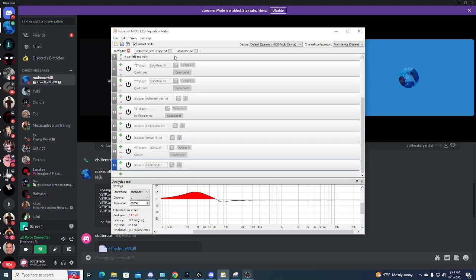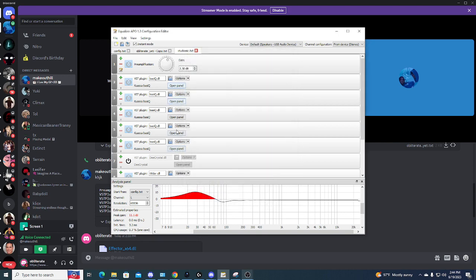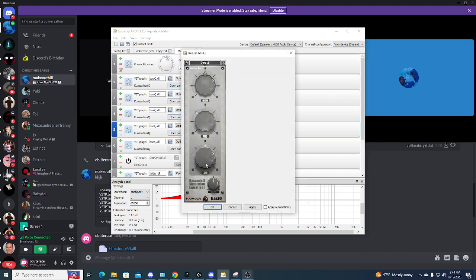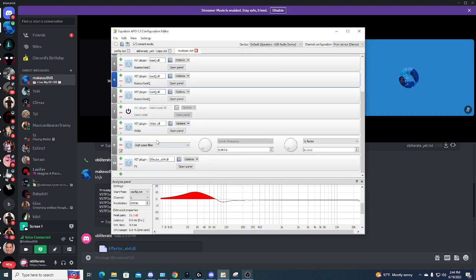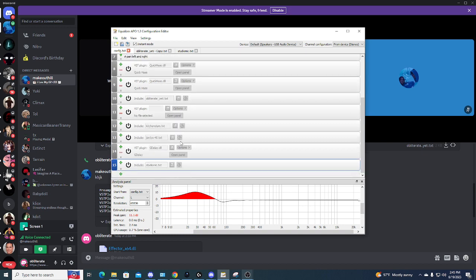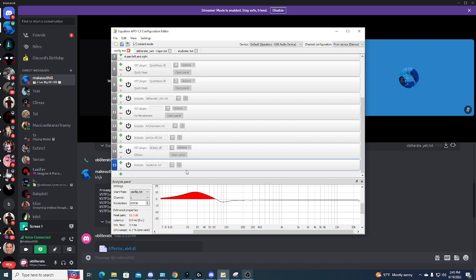And then his — he has like a bunch of basic EQs, a bunch of default ones, I'm pretty sure. Right, they're all default? No, they're not. Is there a crystal one? Yeah, there's like a crystal one. There's D-Crystal, wider, high pass, and effector. I don't even think you need effector, to be honest. I'm gonna leave the sets in the description so you guys can download them.